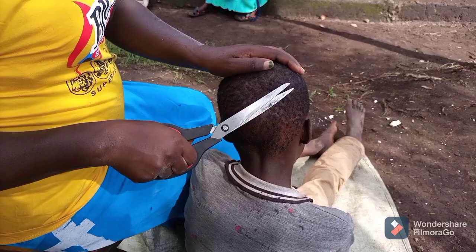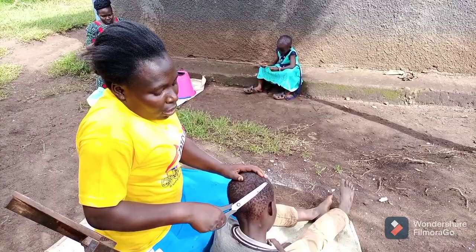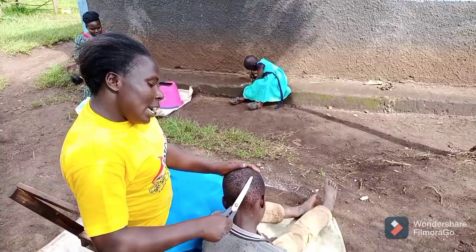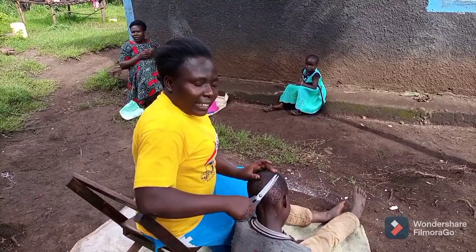There is a taboo when you are shaving your hair using scissors at home or in the village. When you are shaving, you are only allowed to shave during the day and not at night. I don't know why, but it's just according to our culture. Let me know if you have the same thing in your village, or if it's only us — no shaving at night, only during the day.